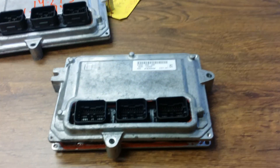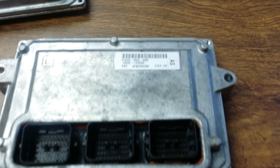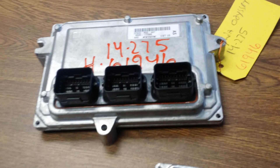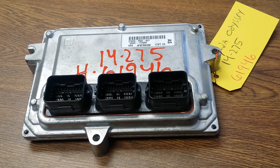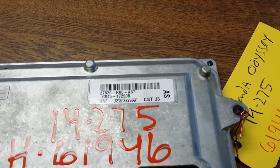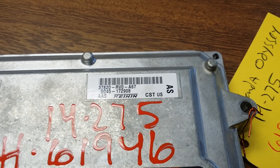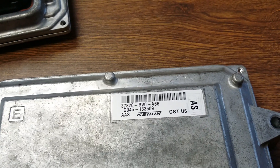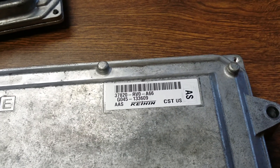This computer came out of a 2014 Honda Odyssey which was in an accident and obviously it wrecked the computer and the car won't start. So I went ahead on carpart.com and purchased another used computer with an identical matching part number. That's very important when you buy another used computer — you want to make sure the part number matches up exactly to your original computer.